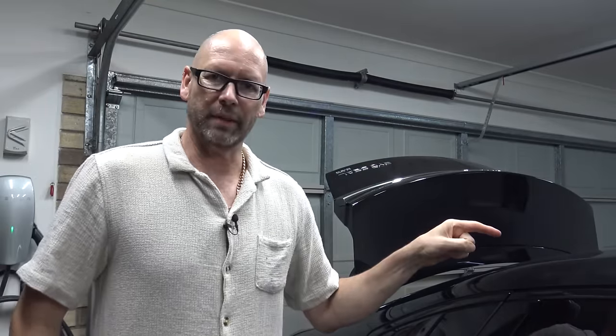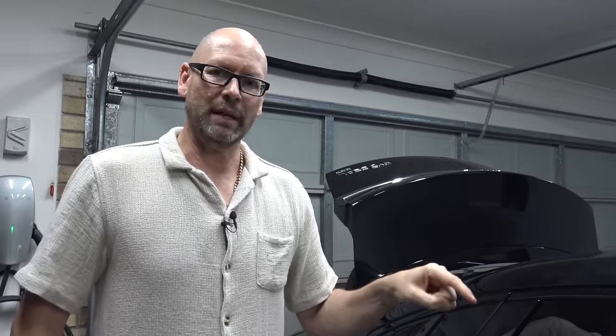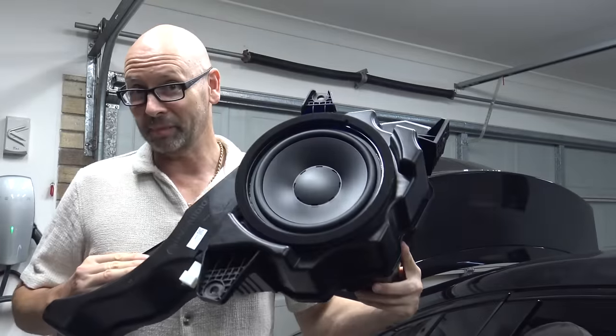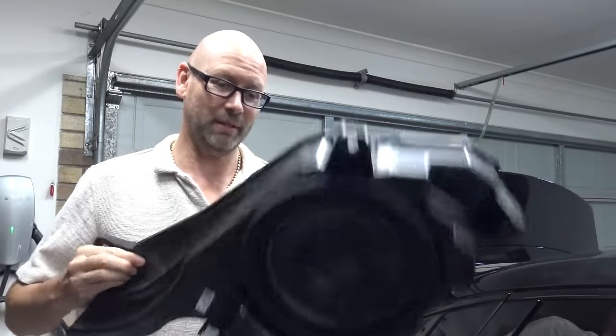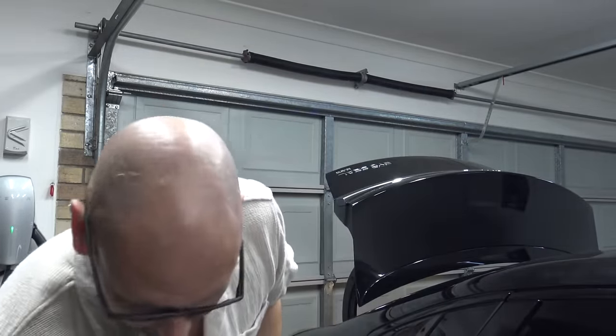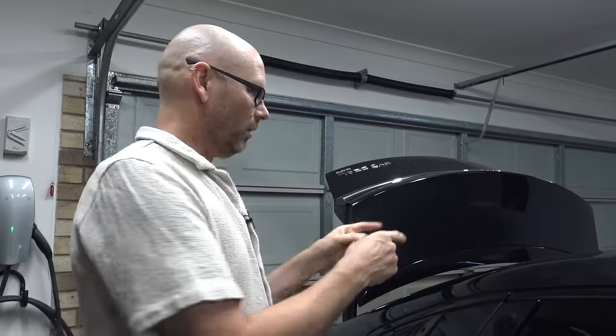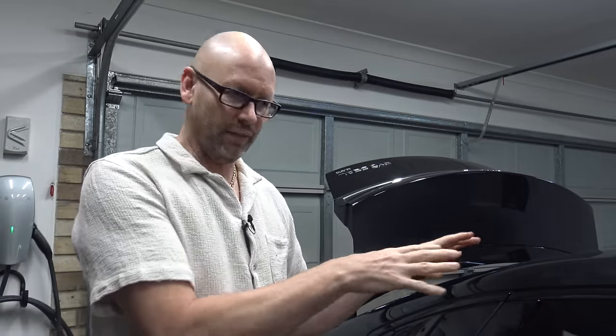Hey everyone. I'm going to put a custom stereo in the BYD Seal, and as part of that I'm sussing out which cables go to the existing speakers because I'm going to use some of them. Some I won't be using, like this sub here - that's going. What I'm going to do in this video is share what I found for the pinouts on the factory amplifier, make a reference for what the pins are, and just show you what the car comes with. Not the actual stereo install, that'll come later.